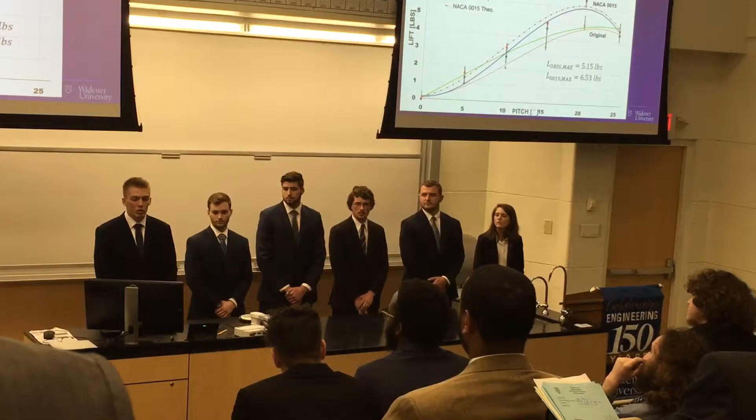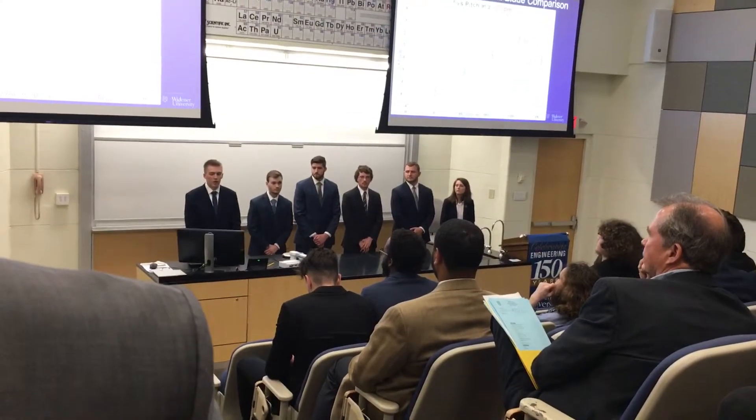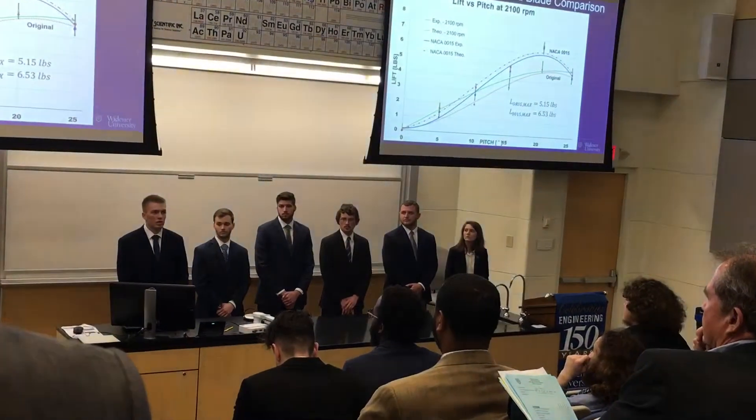The original maximum was still 5.15 pounds at 23 degrees pitch, while our new NACA0015 maximum was 6.53 pounds at 20 degrees pitch. We understand this difference is due to the different airflow characteristics of the blade profiles.